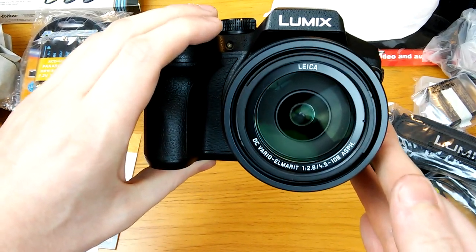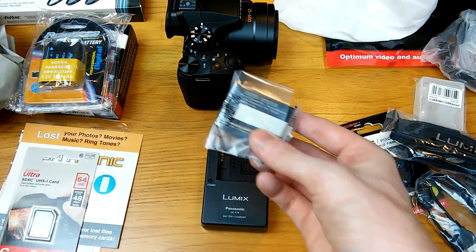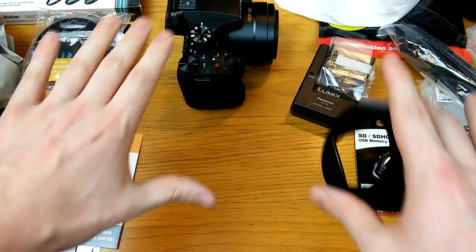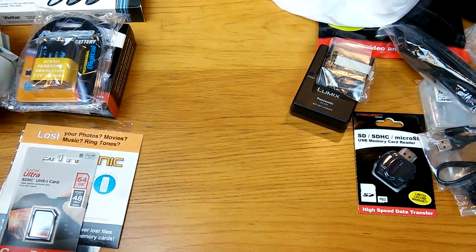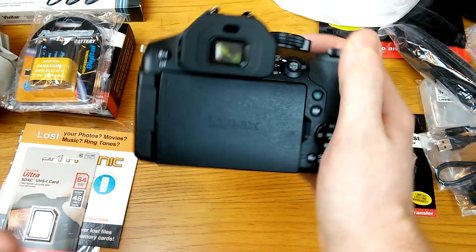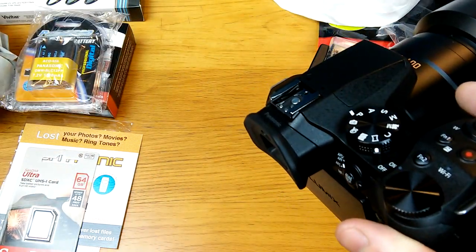4K video is insane. I'll add sample footage into the video. Here's the battery charger — you just plug the battery in like that. There's also this accessory — I'm not too sure exactly what it does, but it screws onto the lens and makes it look really professional. This is not an extremely professional camera, but it's not the camera that makes it professional — it's the photographer. Even the best photographers can take amazing pictures with cell phones.